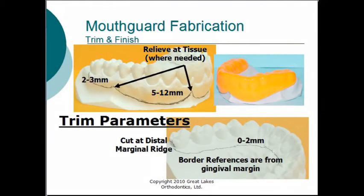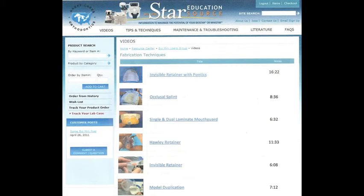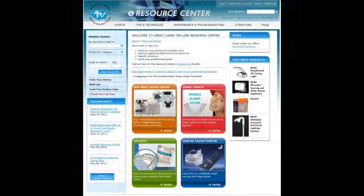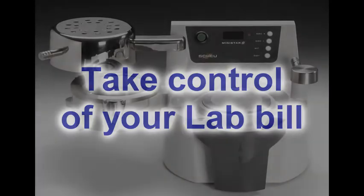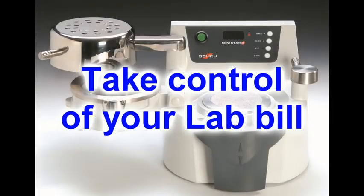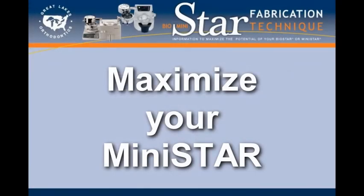The trimming and finishing process is the same for all mouth guards in this training course. These technique videos, along with the other information on the Resource Center, can show you how to get the most from your machine and how to ultimately take control of your lab bill. Maximize the potential of your MiniStar.